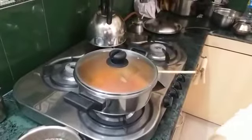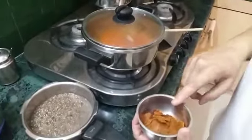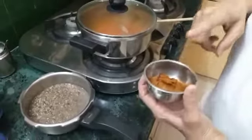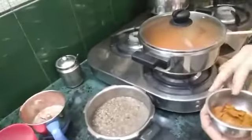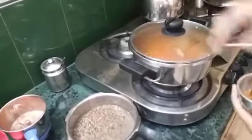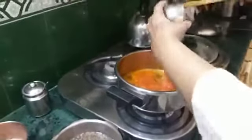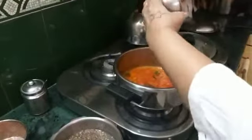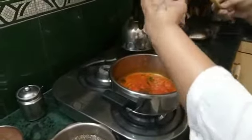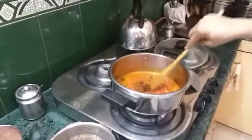Then I am going to add this onion kokra masala. It is very easy to make and very handy. It can be used any time of the day as it is ready in the refrigerator. Now is the time to add this masala — it will give thickness to the curry and also a little tanginess because it makes the gravy a little thick. And because the onion is roasted well, the kokra is roasted well.